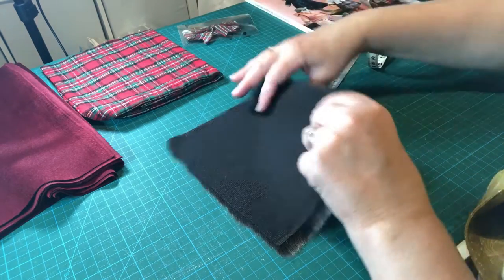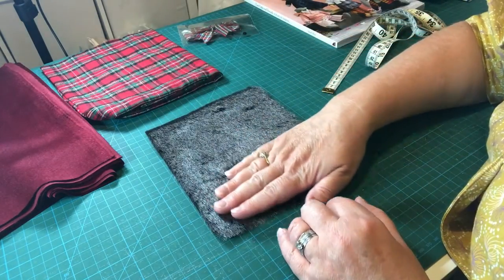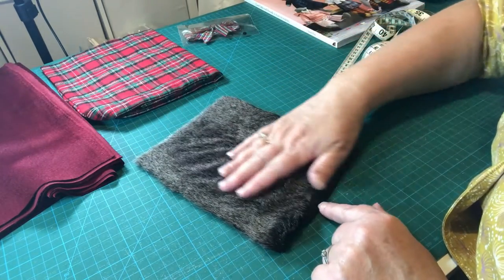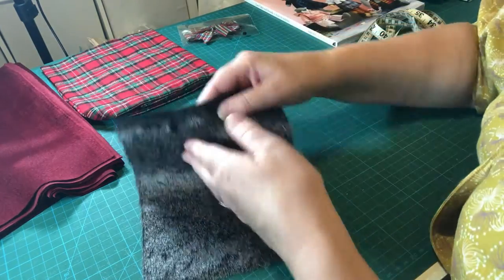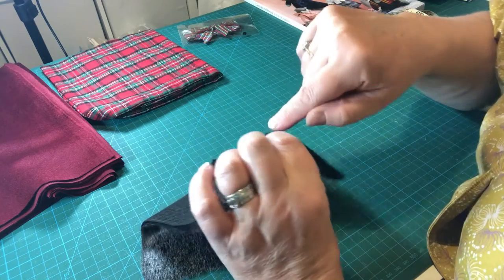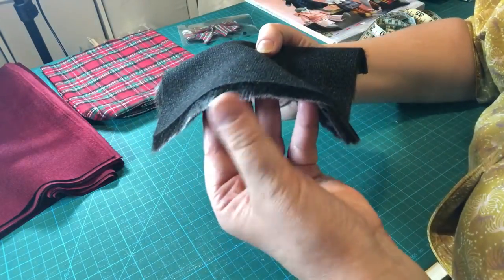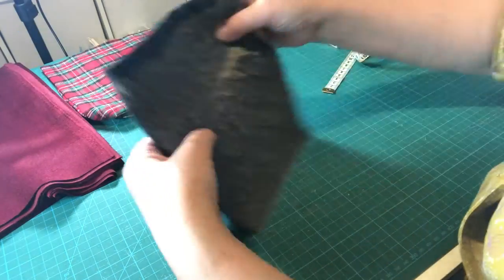The faux fur piece is 16 centimeters wide by 19 centimeters tall. Like velvet, the fur all lies one way, so be careful when cutting that you don't have pattern pieces going in opposite directions — you can see how the fur ruffles up when you smooth against the nap. Also when cutting fur, use your scissors to part the fur and snip through the fabric rather than cutting straight across, so that you preserve that lovely pile overhang at the edge.